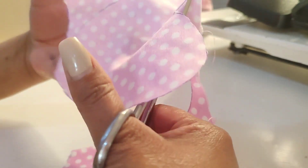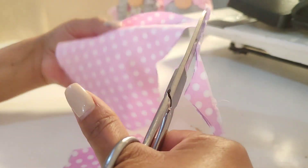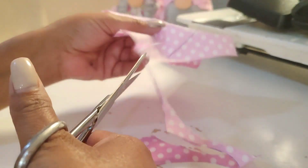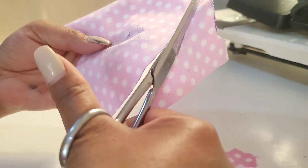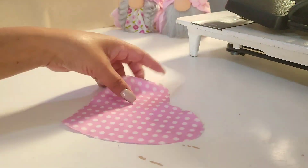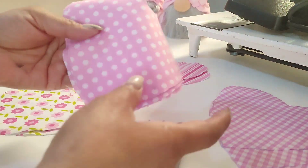También pueden agarrar cualquier retacito de tela que tengan en casita, o comprar estas que yo compré en Telas Parisina, que me costaron 10 pesos el medio metro. Yo compré medio metro de cada tela y con estas hice muchísimas manualidades, como ustedes ya lo vieron en los videos pasados. Si no los han visto, vayan al canal y ahí van a encontrar todas las manualidades que hicimos de San Valentín.